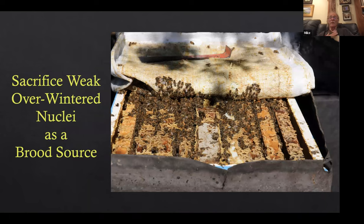When I wintered nucleus colonies, I used to winter them in singles — single story, four combs with a movable divider feeder. Some would be weak, so I'd use the strong ones and let the weak ones build up by moving the feeder over to the side wall and giving them four more combs. Then I'd use those resources as the weaker colony built up. But a lot of times there's a reason for a weak colony — so many of them were full of chalk brood and had real issues. You can't make nucleus colonies out of chalk brood.